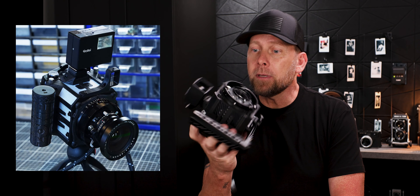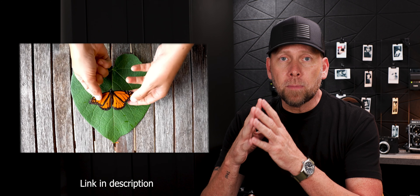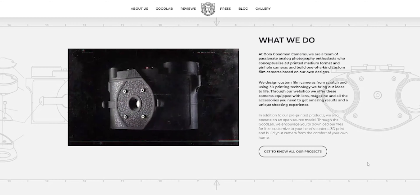Welcome to another episode of Camera Fusion. My name is Tony and today we're talking about the Goodman Zone. A year or so back I came across a video by Jess Hobbs — she was shooting a 3D printed pinhole camera by Dora Goodman. Dora Goodman has made this an open source project so a lot of people have taken it and made modifications.